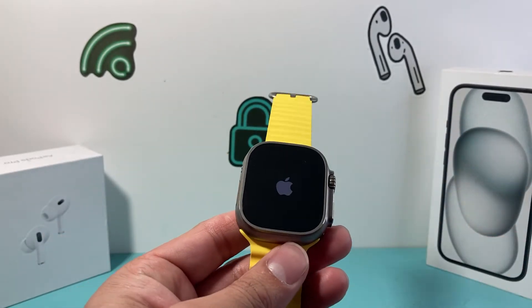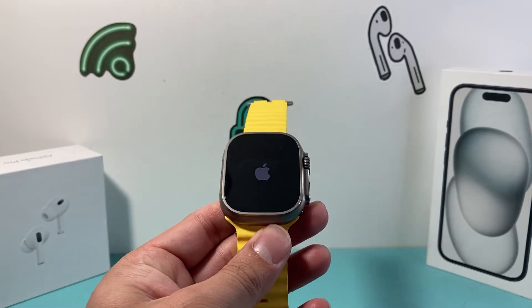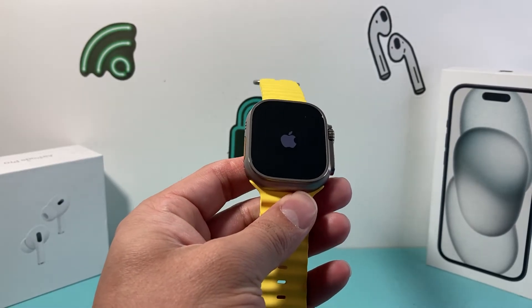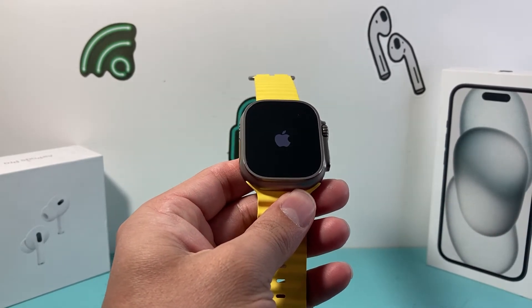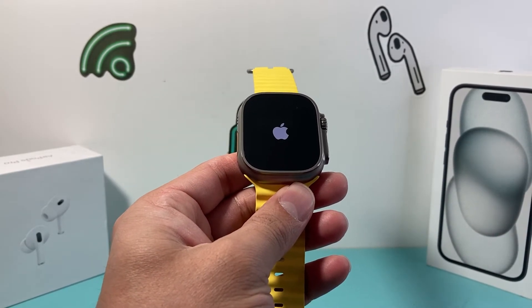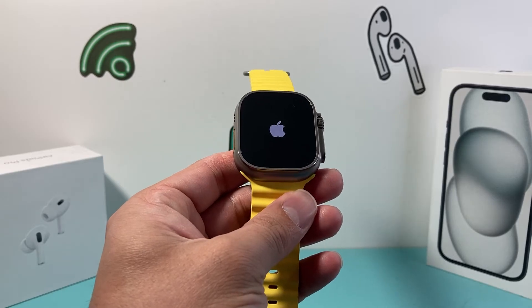You might have to do it a few times to get it right. So if it doesn't work, if it doesn't go black, just keep trying these two buttons until you can get it to go black and the Apple logo to reappear again. And then it should normally boot up.